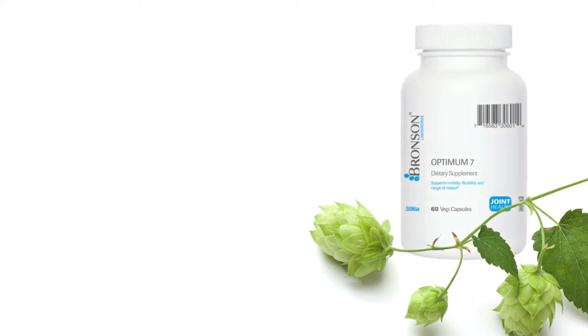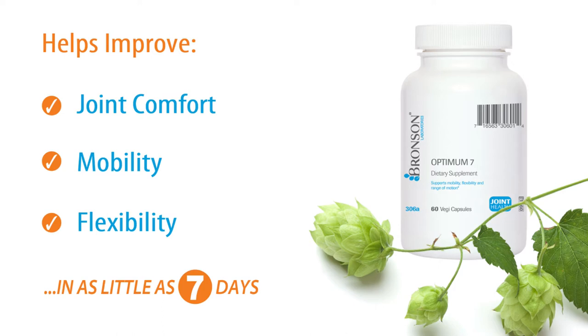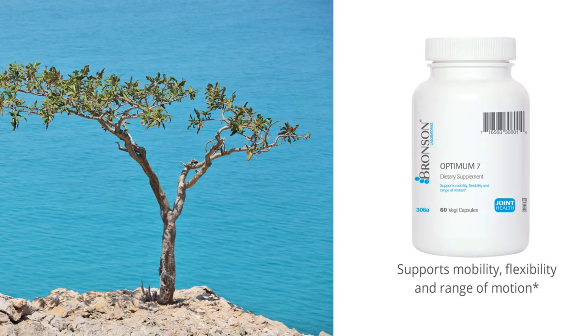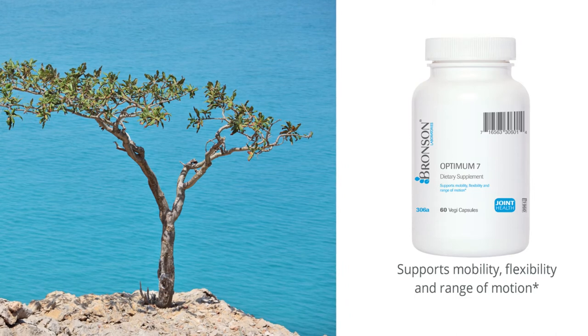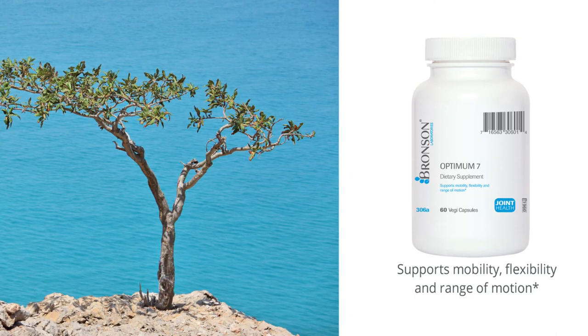Optimum7 starts with a clinically studied dose of Apresflex, a concentrated proprietary form of Boswellia serrata extract, which in a double-blind placebo-controlled study showed significant improvements in both joint comfort and physical function scores in as early as 7 days.